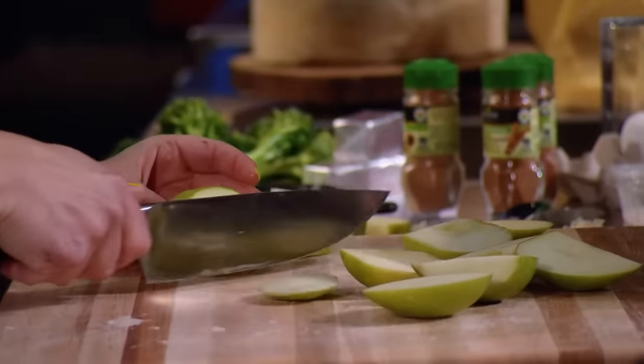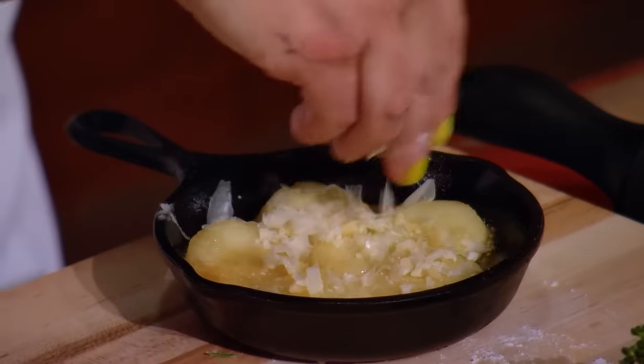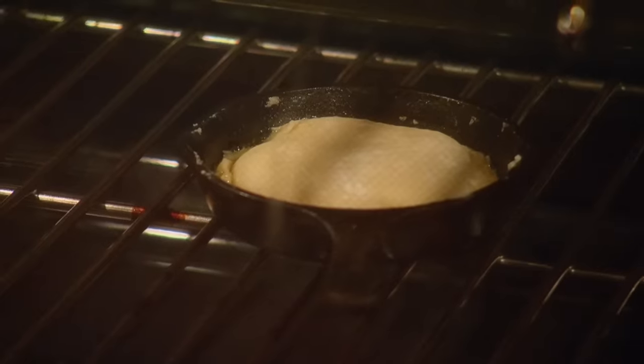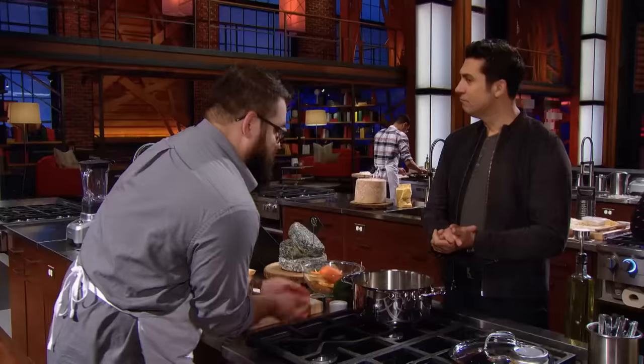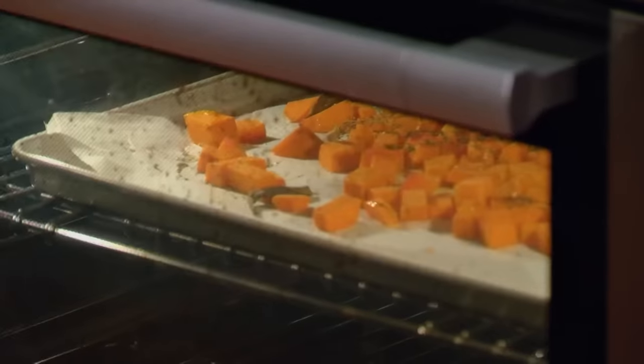To make a tarte tatin, you put apples into a hot cast iron pan with butter and sugar and let them caramelize. Then the pastry crust goes on top and into the oven to finish off baking. I'm doing kind of a riff on the blue cheese dip that you would get for buffalo chicken wings — that celery, blue cheese kind of flavor. I'm going to turn that into a soup today. And then second, I'm going to do a butternut squash and blue cheese ravioli. And then for dessert, I'm going all out with a blue cheese cheesecake with a honey fig and ginger combo.